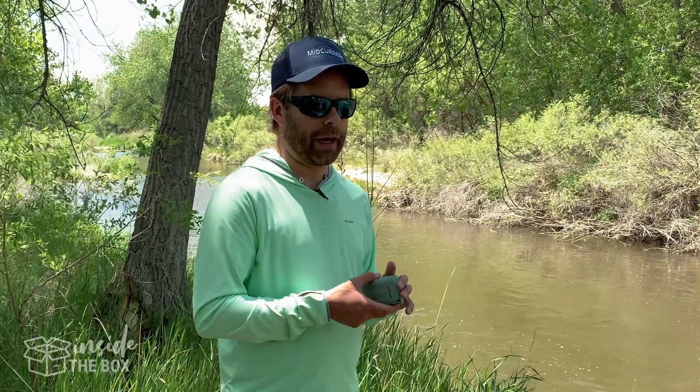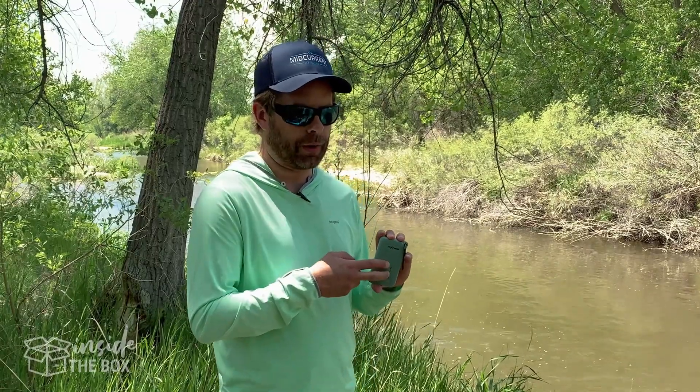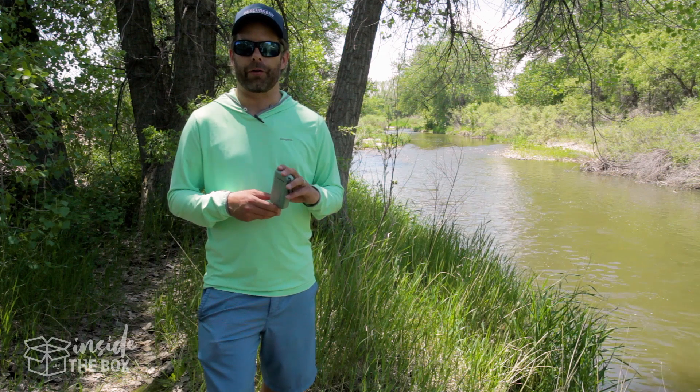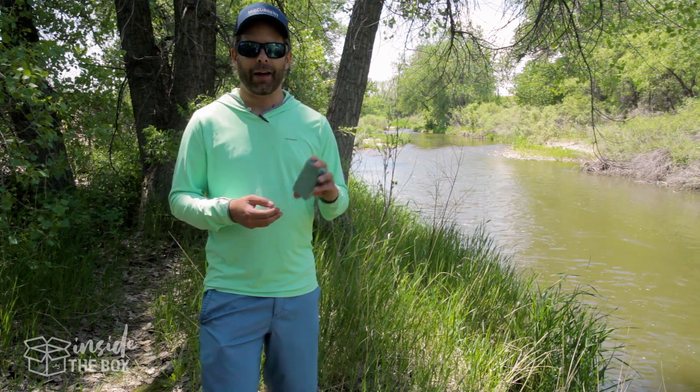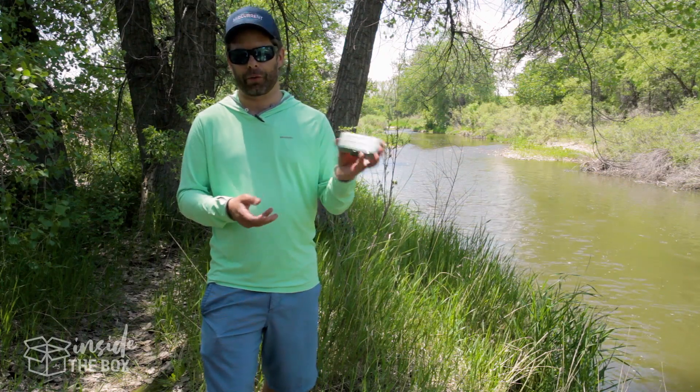This does have an IP67 rating, so it is waterproof, shockproof, as well as dirt proof. We've got the link below if you're interested in checking this out. It's pretty affordable at $39.99. Again, the MyCharge Adventure H20-6700 waterproof charger.